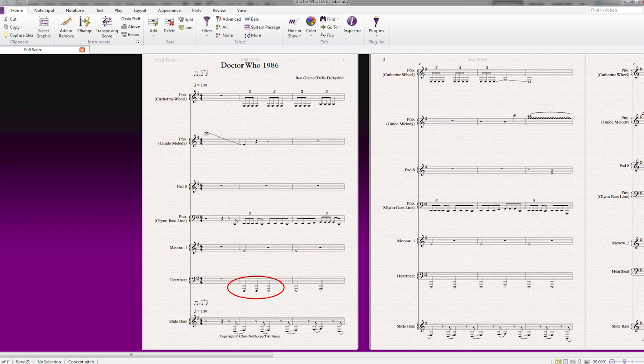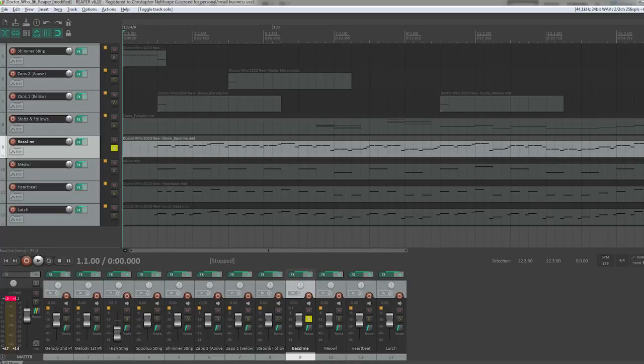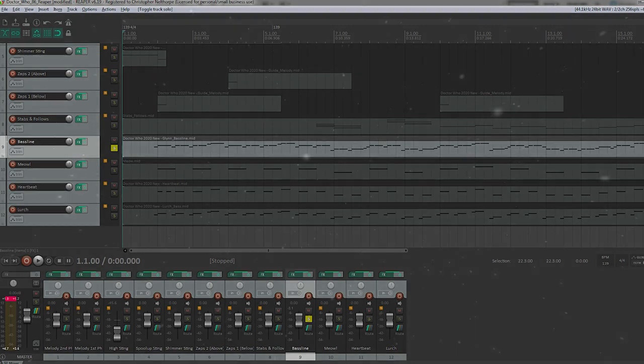Once I was finished in Sibelius, I exported these parts as MIDI and imported them all into Reaper, then applied my various plugins to see what we would get. Let's just pop on over to Reaper and have a look at how those MIDI tracks sound.